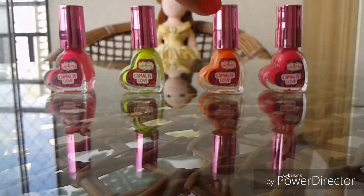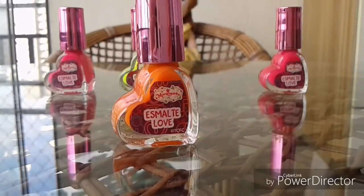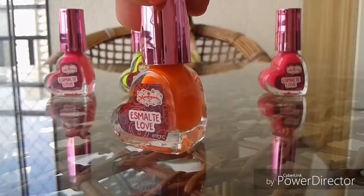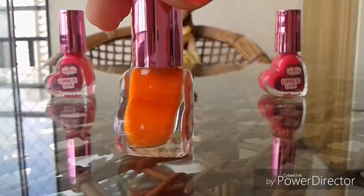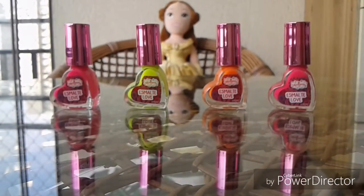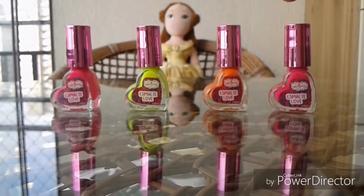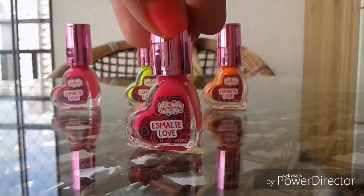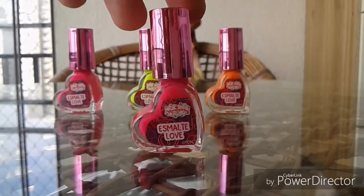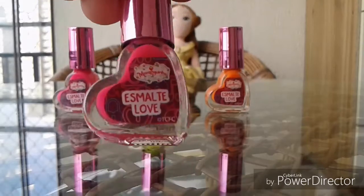The third color is this. It's orange. It's super cute. The fourth color is purple. It looks pink, but it's purple.